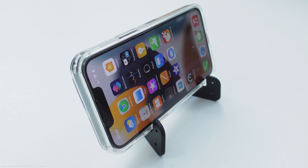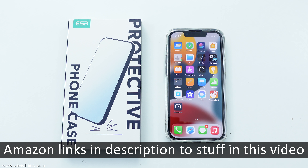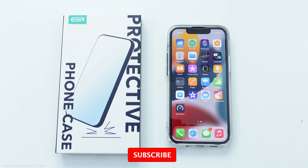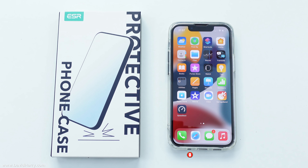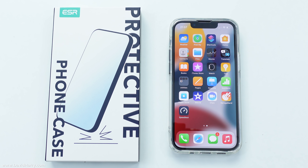So there we have it — the clear protective phone case by ESR for the iPhone 13 mini. There will be links for this in the description below, along with links to the iPhone and various other Apple products. If you've liked the video please give it a thumbs up, also consider subscribing to the channel and hitting that bell notification icon. I'm David Harry, thank you very much for watching, take care and goodbye.